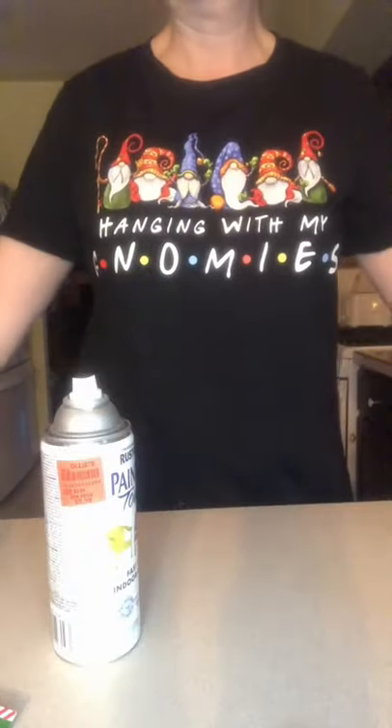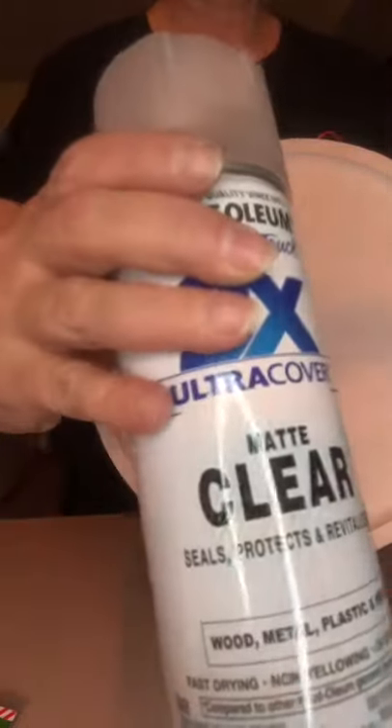The first thing I'm doing with my pizza pan is spray painting it white. After my spray paint is dry, I am just putting a clear matte sealer over it to protect the paint from scratching.